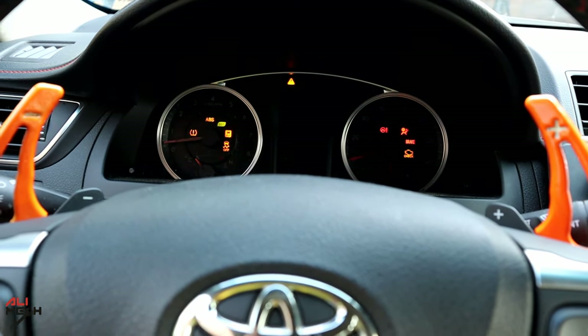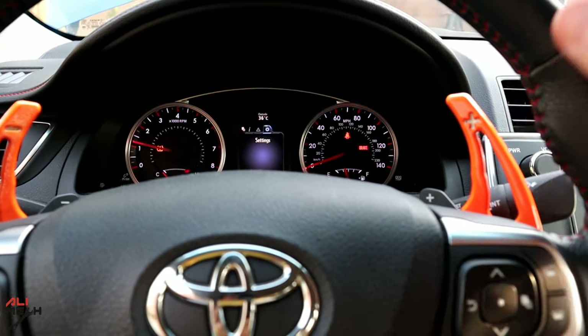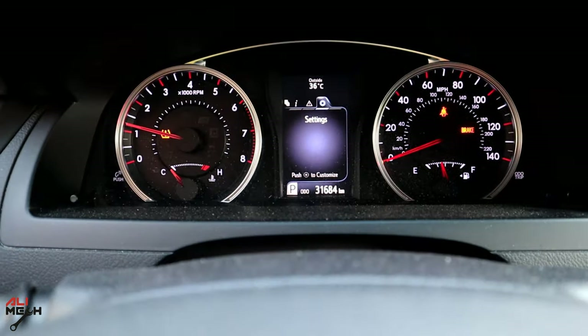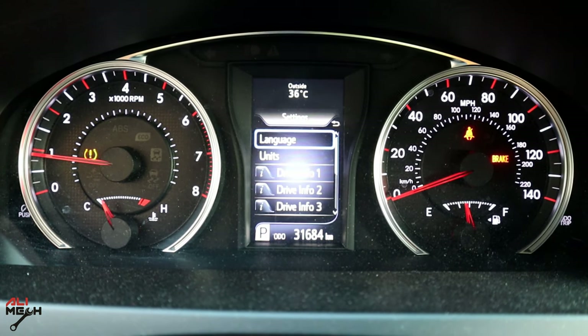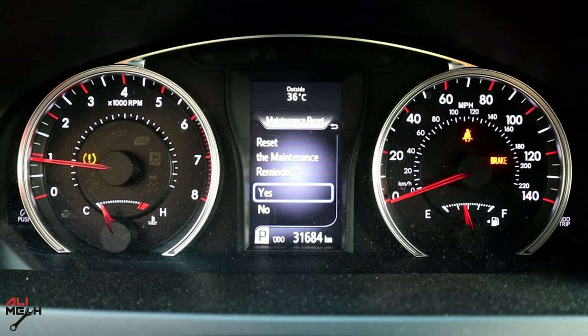If you're wondering where I got these paddle shifters — I designed and 3D printed them; I will put the video down below. Now go to Settings, scroll all the way down to Maintenance Reset, select Reset Maintenance Reminder, and click Yes.